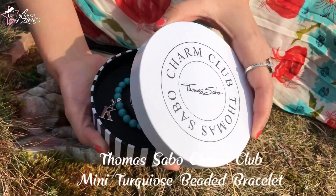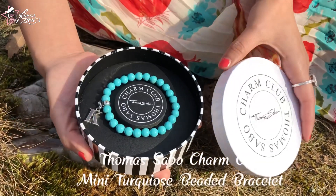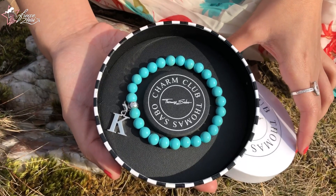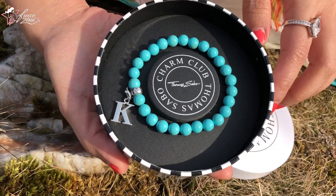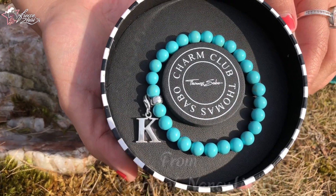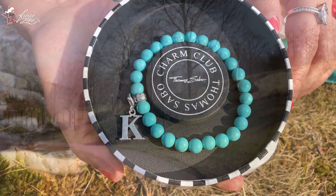Last but not the least is this Thomas Sabo Charm Club mini turquoise beaded bracelet, which was sent to me all the way from Canada by my YouTube sister, Sis Nancy of Nancy Life TV. Thank you so much for this, Sis — it was a very nice Christmas gift.